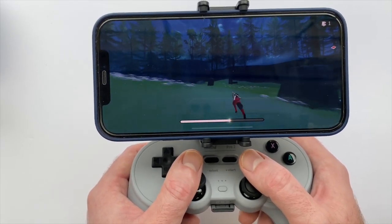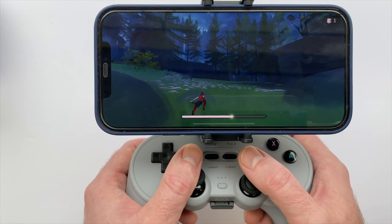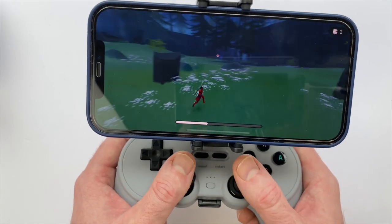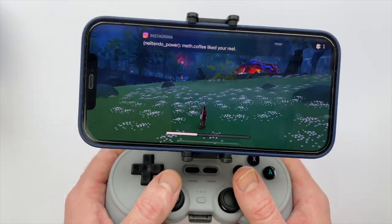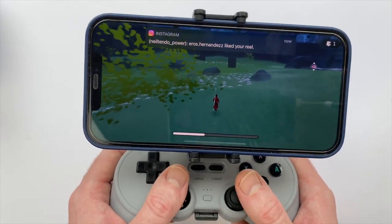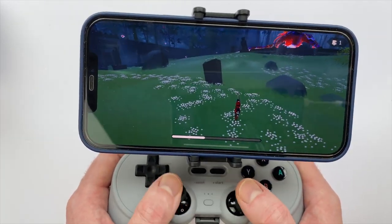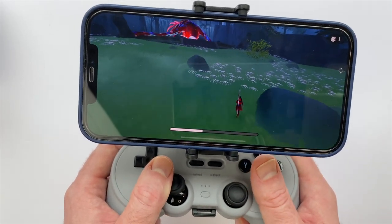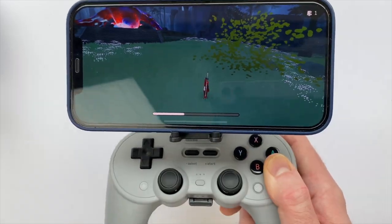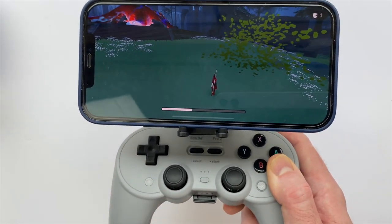I have a game of The Pathless going here from Apple Arcade, and you can see I'm already connected and playing. This is a really cool option if you do a lot of mobile gaming — it definitely feels better than using touch controls on the screen. I'm not someone who does a ton of mobile gaming, but having the controller attached to my phone is definitely enticing me to play more. I really just don't like touch controls.